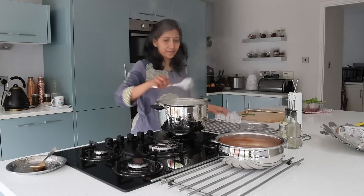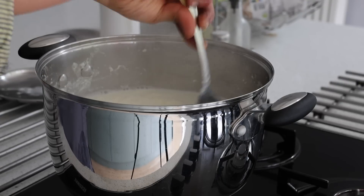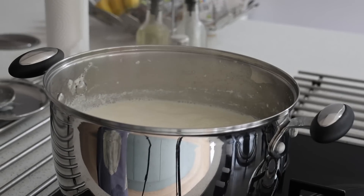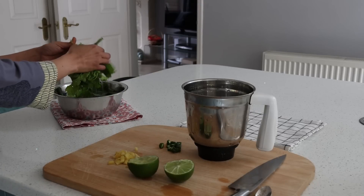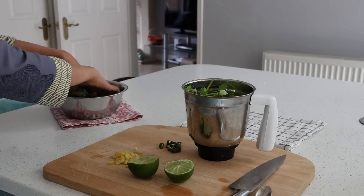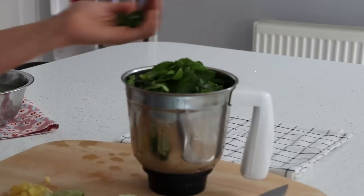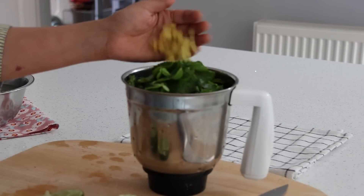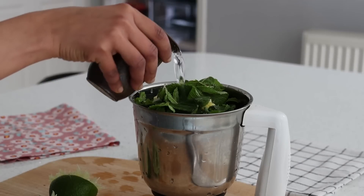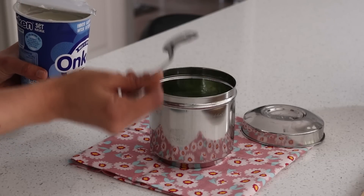A teaspoon of rock salt, a teaspoon of jeera powder — give it a good mix and allow it to come to a good boiling point. The cream has started forming, so it's important to keep stirring occasionally and ensuring the sides of the vessel are cleaned so we have a lot of creamy texture rather than it going to waste at the sides. Now for the teeka chutney: a handful of coriander leaves, handful of mint leaves, one green chili, an inch of ginger, half a lime, salt, water, and I also add a tablespoon of yogurt.